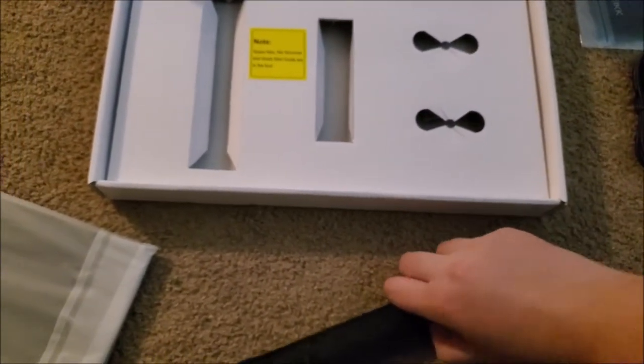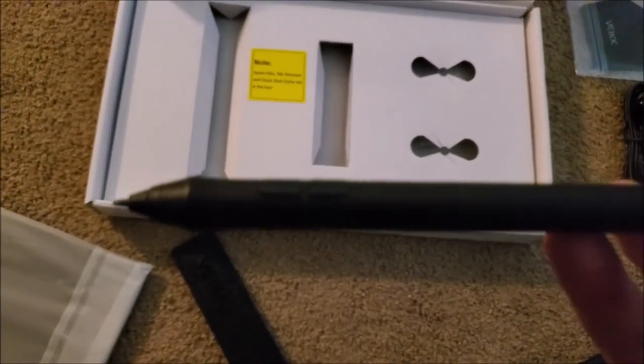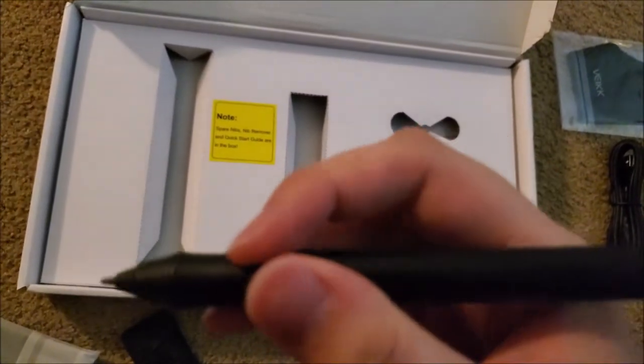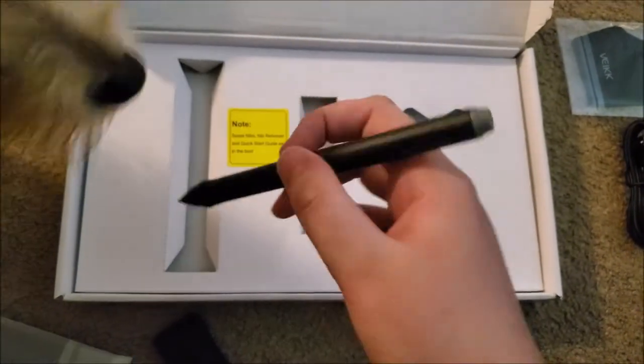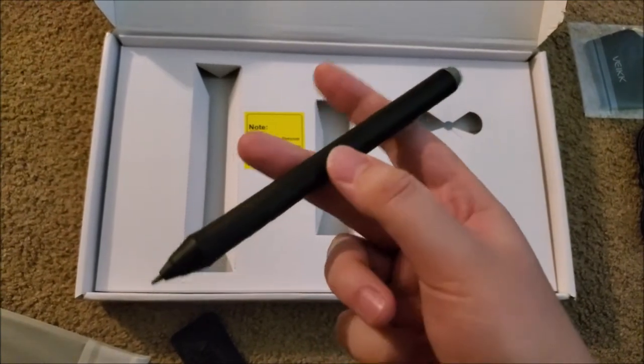Even though I did struggle to get the pen out with one hand, the pen is really nice. It feels good in my hand and it's not unwieldy or heavy. It doesn't require charging or batteries, which I'm super impressed with. I know my Huion's pen battery lasts a long time, but it always seems to need charging right when I really want to draw. This pen also has two programmable buttons on the side. The gray rubber bit at the end isn't an eraser though — it's just part of the design.